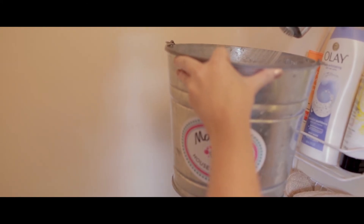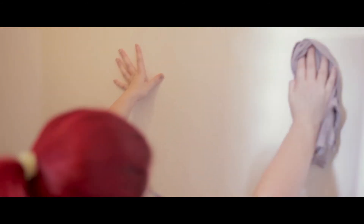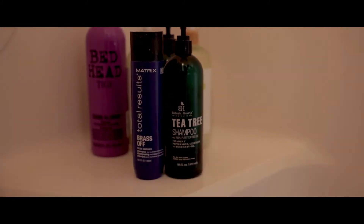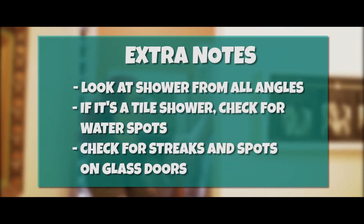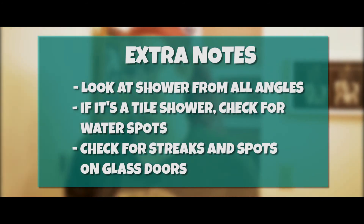Once she's done with that, she puts all cleaning supplies back in the bucket and sets the bucket aside. Then she grabs the large dry rag that she placed near the shower when she first entered the bathroom. She sprays the shower down with all-purpose cleaner, especially any chrome. She wipes down the walls and wipes away any stuck-on hairs. She polishes the chrome until it's shiny. Then she places the products back in the shower, wiping them down if needed, lined up nicely with labels facing forward. Every time we clean a shower, we look at all angles to make sure there is no Bonami residue left behind, no water spots on the tiles, and no streaks on any glass doors.